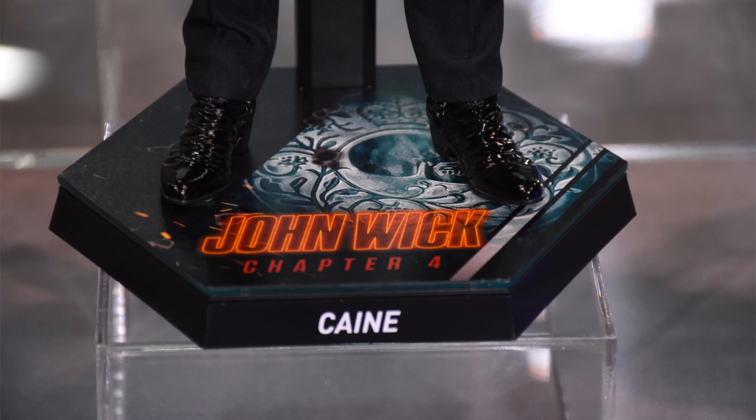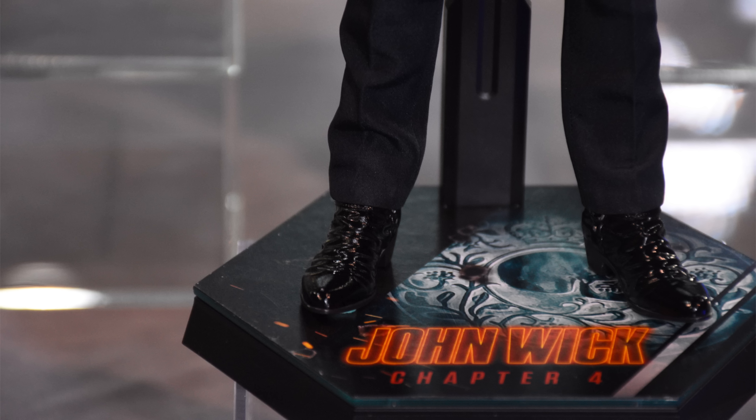The display base is simple but classy. It says Kane around the front, and John Wick Chapter 4 in that very bright orange stands out on top. But having it so prominent rubs me the wrong way a little bit, because Hot Toys — you didn't make John Wick Chapter 1 figures, and you didn't make John Wick Chapter 3 figures. Just 2 and 4?